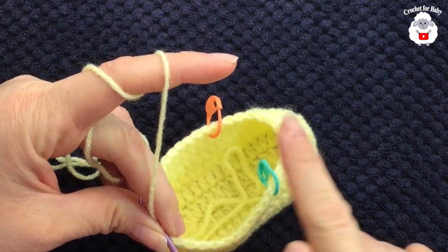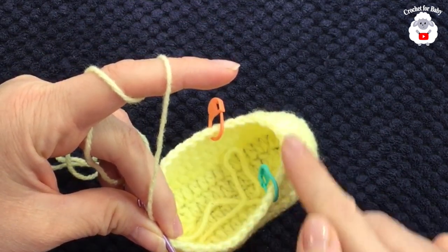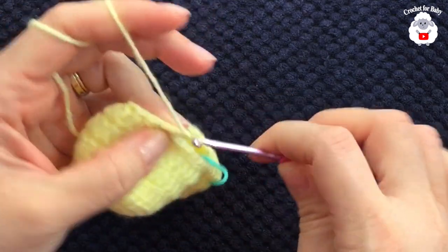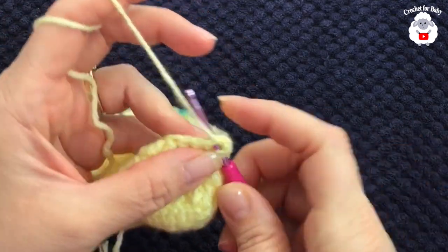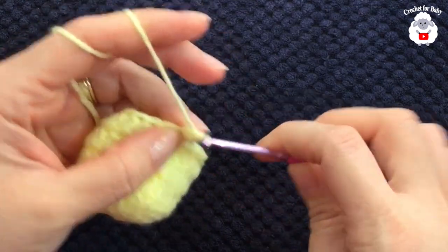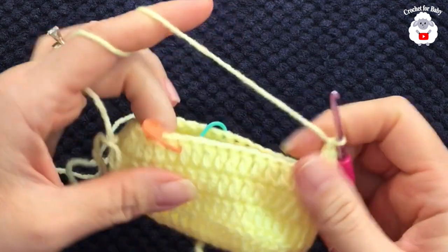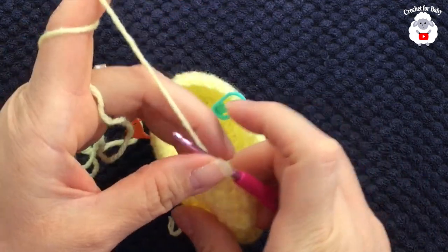Now for the fourth row we're going to make 12 stitches, then 12 stitches, and then reduce here in the front. To do that, chain two and into the same stitch here make a double crochet, double crochet into the next, and so on — continue until you have 12 stitches and I'll meet you right here.